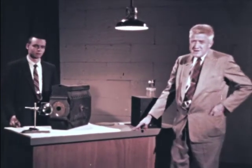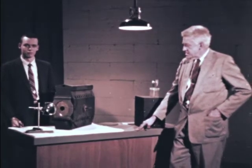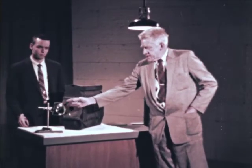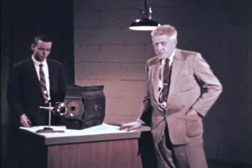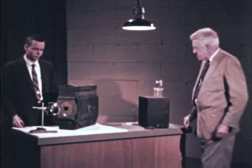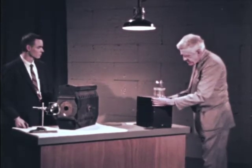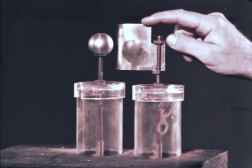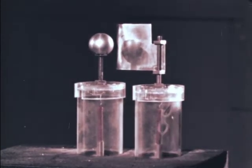Bill Plummer and I have just been demonstrating a phenomenon first discovered by Heinrich Hertz in 1886. It's concerned with the effect of radiation on an electrical discharge. We have been getting our radiation from a carbon arc. This concave first surface mirror has collected some of that radiation and focused it on this magnesium plate connected to the negative electrode of a high potential source.